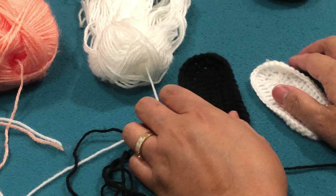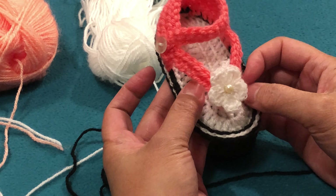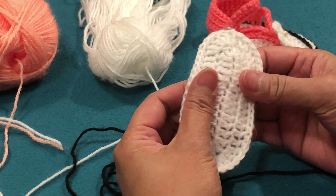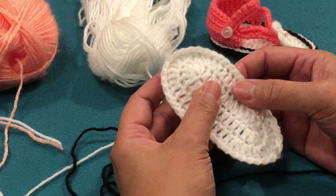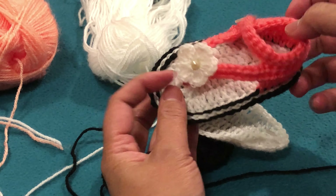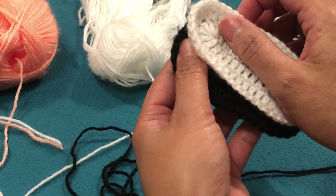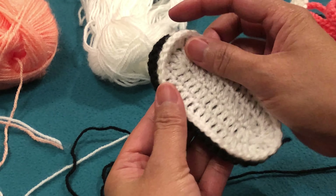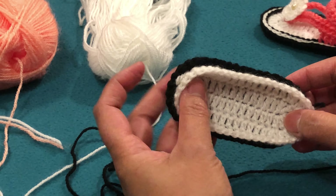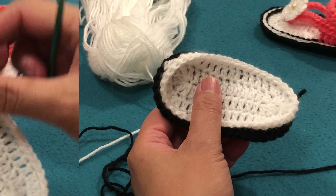So guys, what we're going to make — as I said — is this sandal. For making the sole, you can see in a previous video how to make it. We're going to make the pair and I'll show you how to make this cute sandal for our project. The sole I already made — we'll double them up so they have some thickness, since it's not rubber. We'll use a crochet hook number 4 and pink yarn.